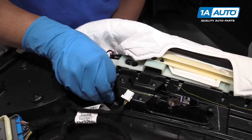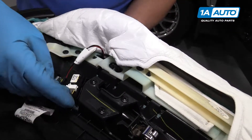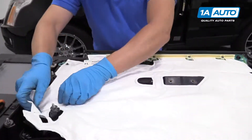I'll remove these four Phillips head screws using a Phillips head screwdriver. Once I remove that last one, you can go from the front of the door panel and just slide the handle out.